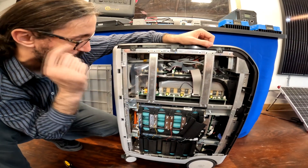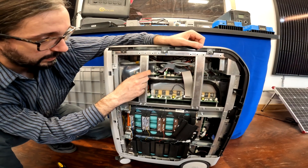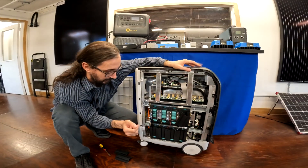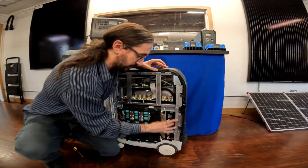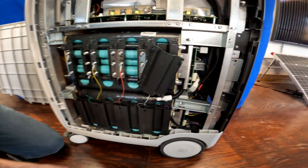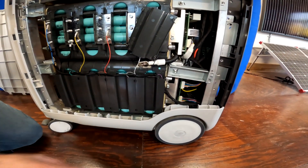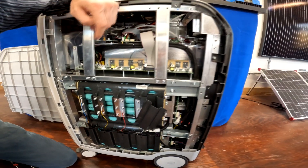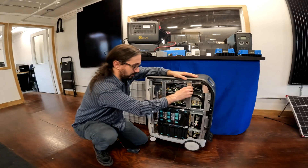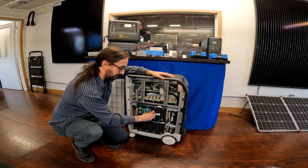Up on the top here, one of these I think is the solar charge controller — I think it might be that one. And I think that is either another type of converter or it's a control board for the whole thing. If we peek in here, we can see there's a board here — I believe that might be the DC output. You can see it's kind of leading to some outlets over there.